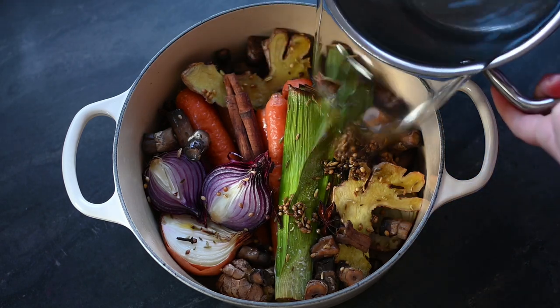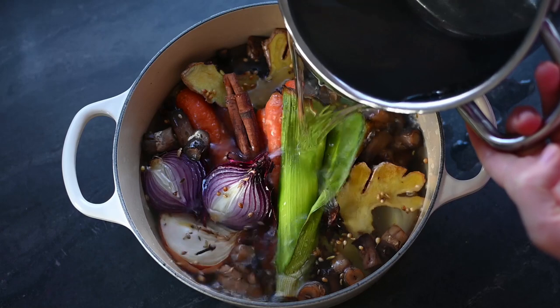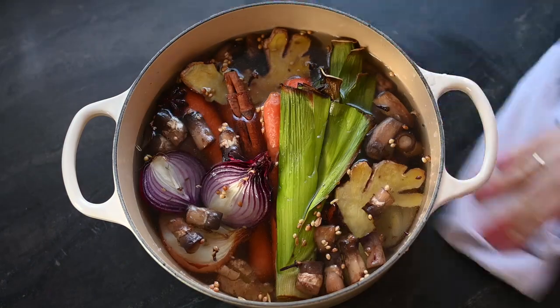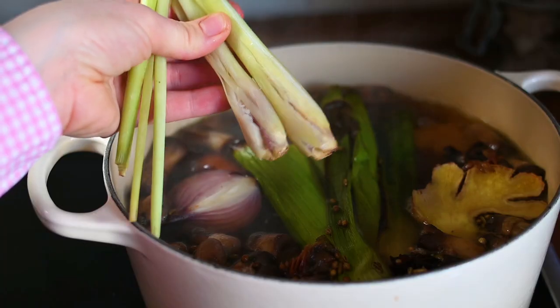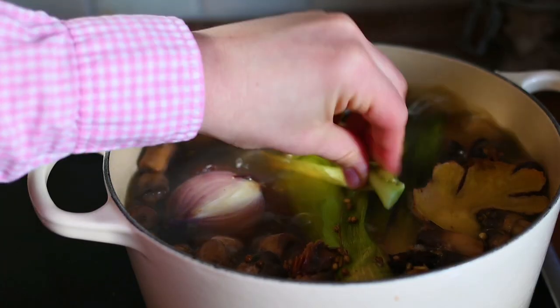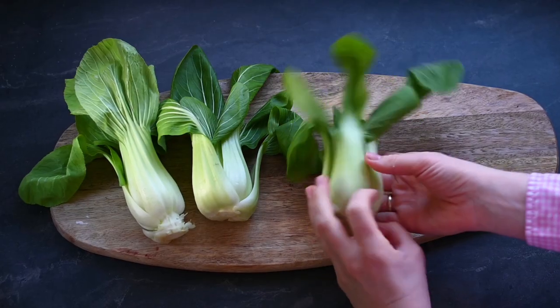Now I carefully transfer it all into a large pot, add a cinnamon stick, and cover it with water — around two or two and a half liters. I also had two sticks of lemongrass leftover in my freezer, so I add them too. I bring it all to a boil and then let it simmer covered for about two hours.